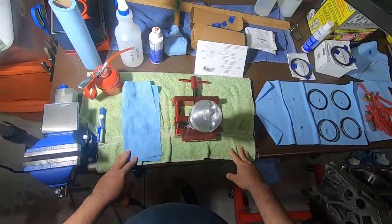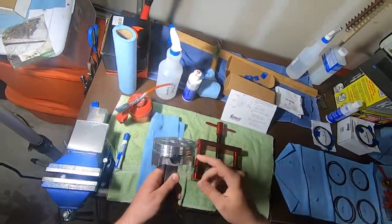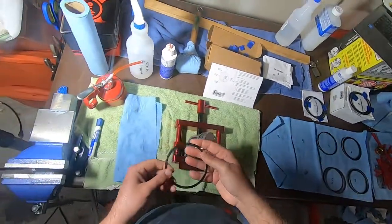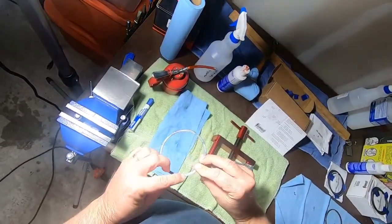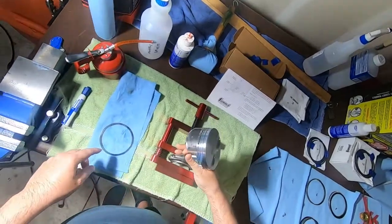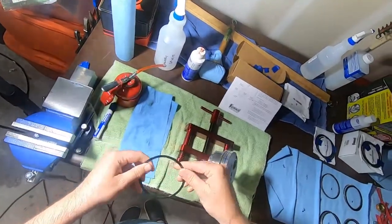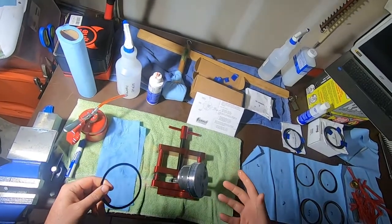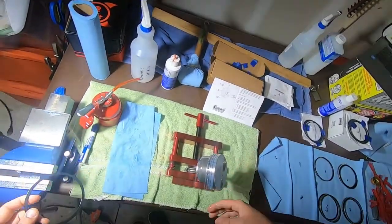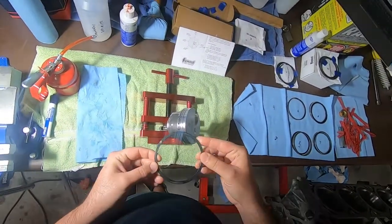The first step here is that we want to put the shelf on here. There's a little dimple right here on the shelf, and that dimple has to go in one of these gaps right here. I'm going to put a little oil on here — lube this up just lightly. I'm not using ring pliers or whatever those things are called to help you put the rings on. These things are flexible enough where you can just do it by hand. Make sure that dimple's on the bottom.